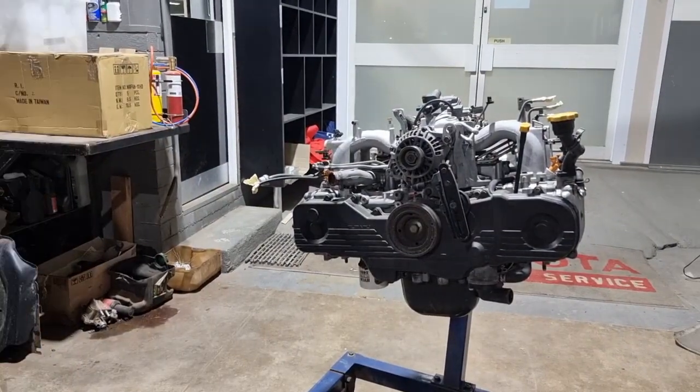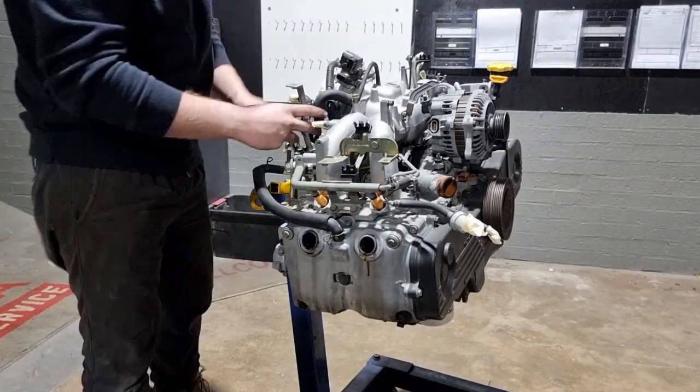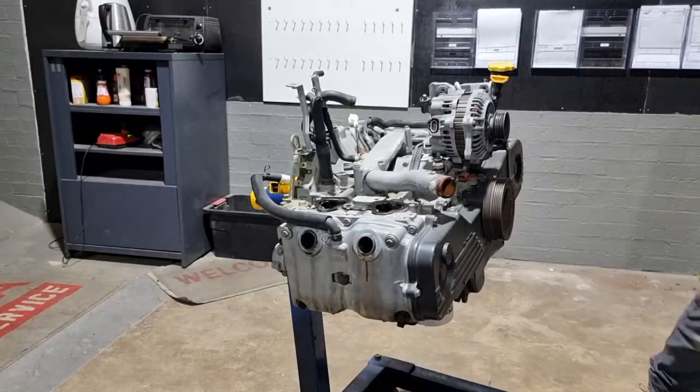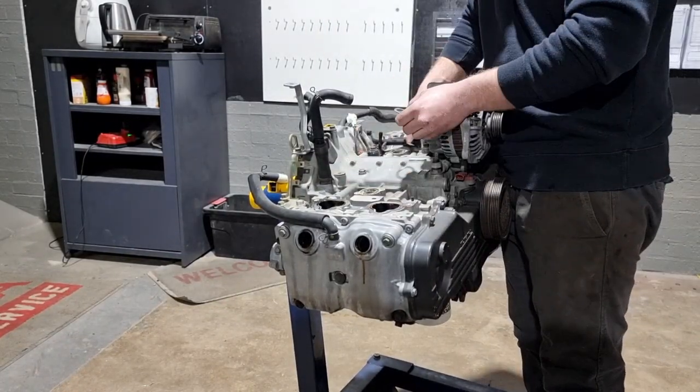Here's the engine previously moving out of the video — if you haven't seen that video go check it out on our channel. Pretty much all we're going to do is strip it down today, do head gaskets on it, timing belt, water pump, give it a general freshen up to make sure it's right to put in a Brumby so it is reliable.